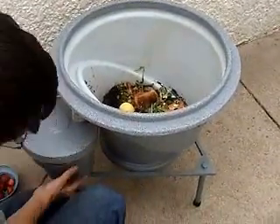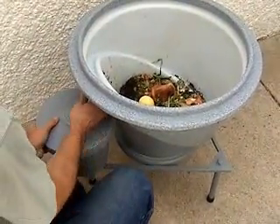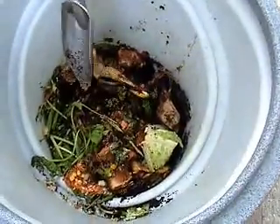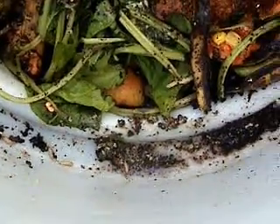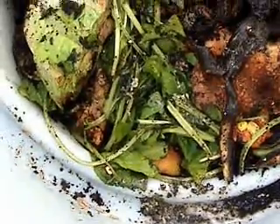This is the collection bucket for the biopod — it's for composting. What you see in here is the banana peel. They seem to really like the coffee grounds. Since these guys have really started showing up in large numbers, the number of fruit flies has gone down a lot.